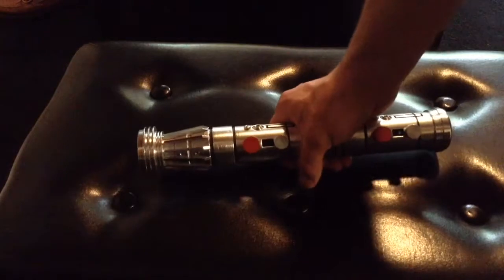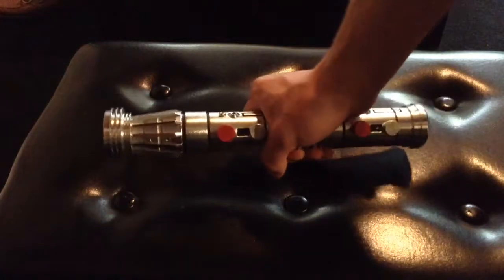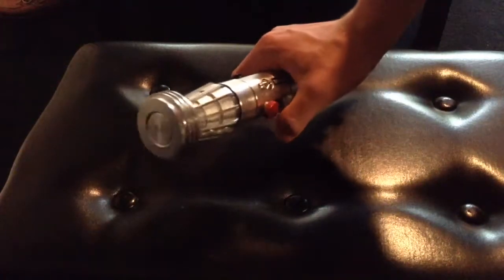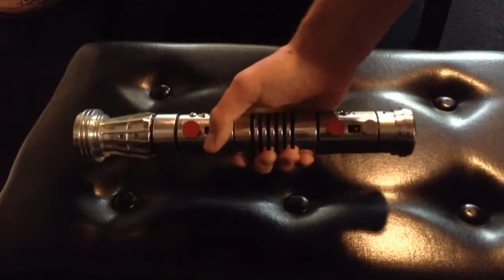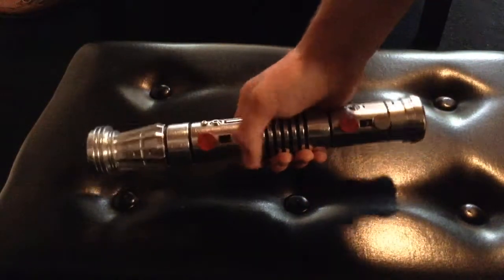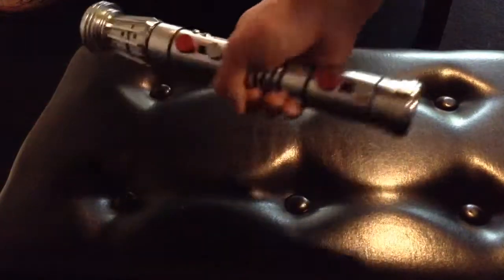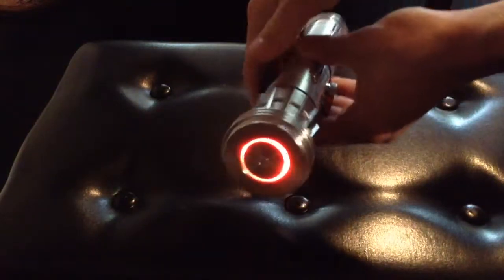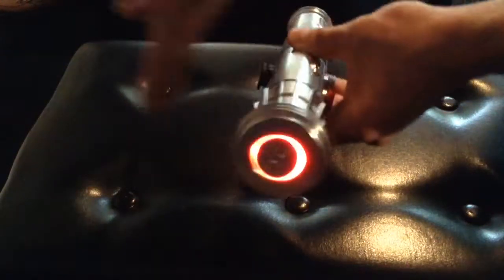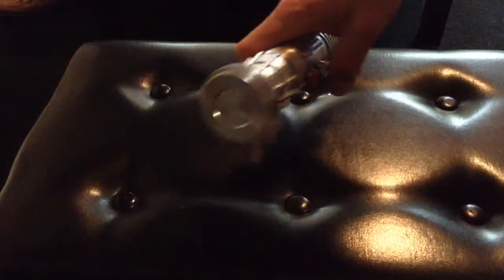I think the first font I'm on is Vengeance. "Fear is my ally." I put a custom Darth Maul boot for that. This is a Battlefront font, I believe, and I really wanted this saber to be Battlefront inspired because I love Darth Maul's saber sounds in Battlefront 2. There's the red LED. It has swing sounds — 16 swings, 16 clashes — and it has a white flash on the clash. Just hold this down for power-off. Mute mode.